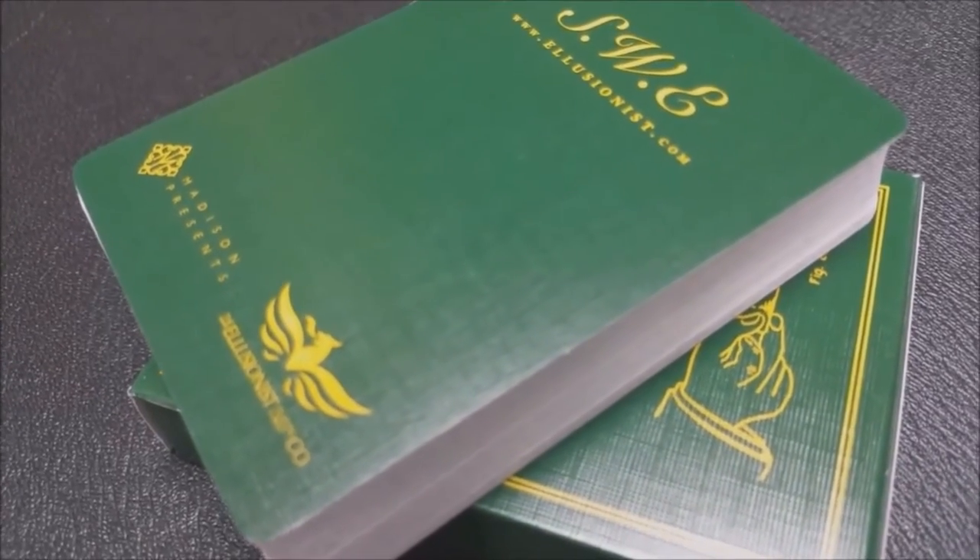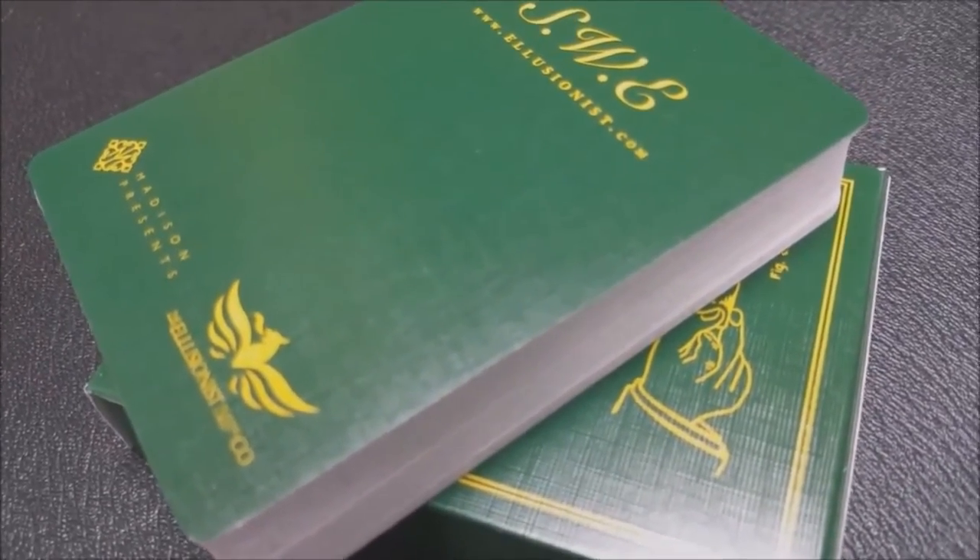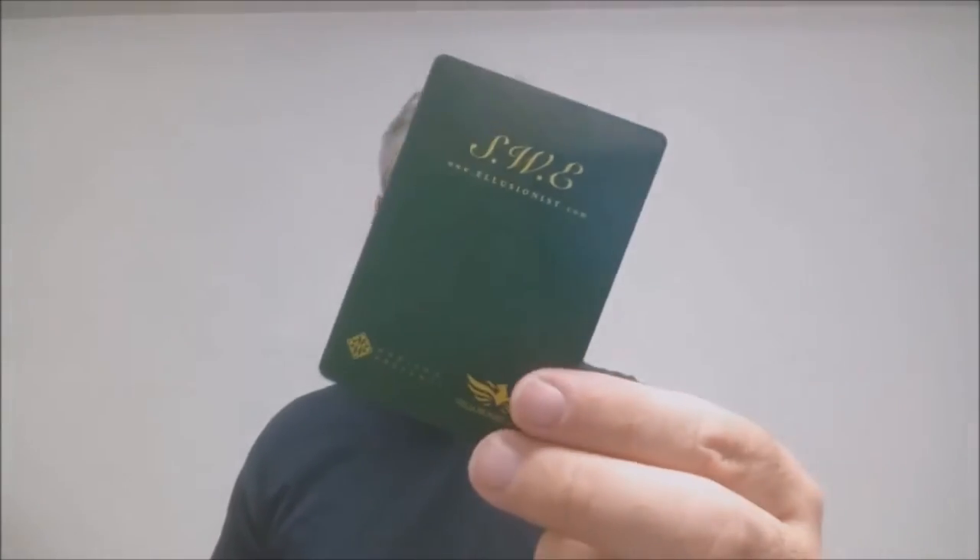With this deck you're going to get a couple of things. The first is a cut card — this is a casino cut card, which you've seen in some of Madison's other decks. You stick this on the bottom of the deck so that when you're dealing and playing a card game, if you flash, you're not going to show the bottom card. The cut card just says SWE at the top, has the ad copy logos at the bottom, and is blank on the back side.